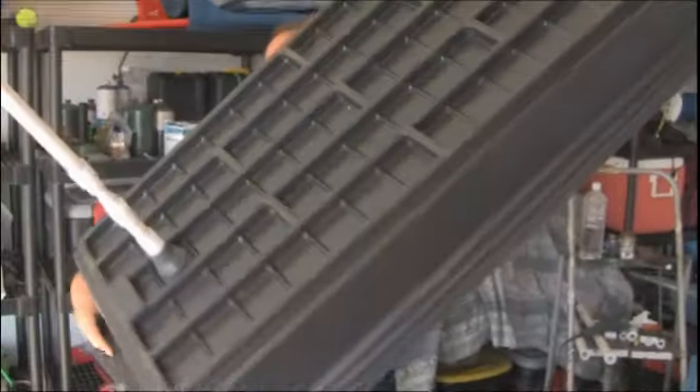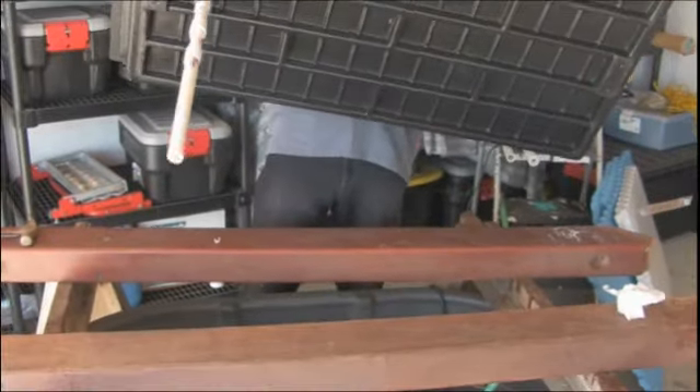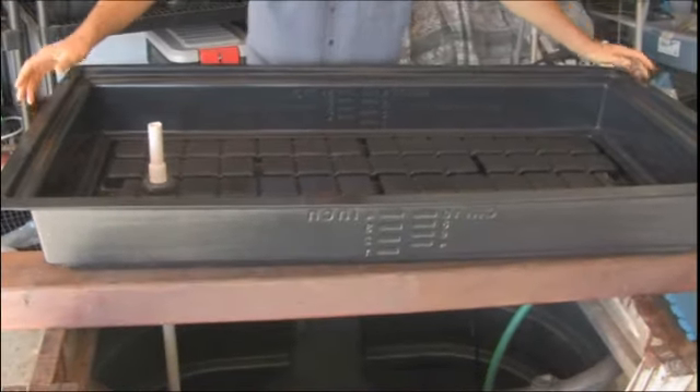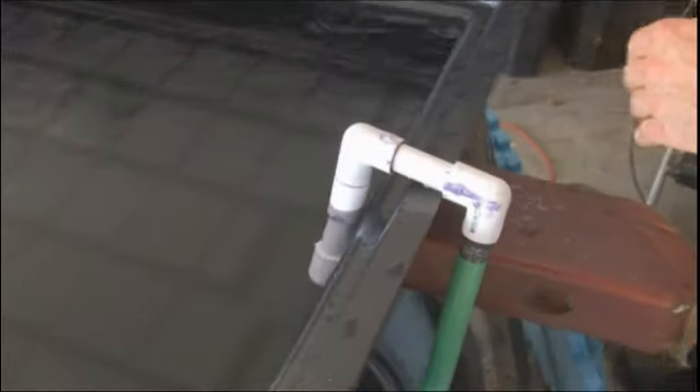Keep in mind that this aquaponics system is highly customizable, so long as you do follow all the key principles outlined in the manual — specifically with regard to the number of fish you'll be keeping and the biomass you maintain in your grow beds. And you will be fine. You'll have a great experience with your first aquaponics system.